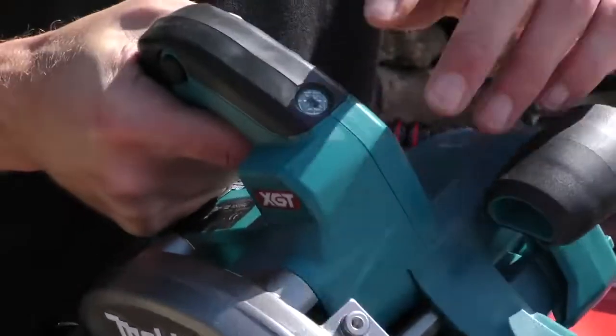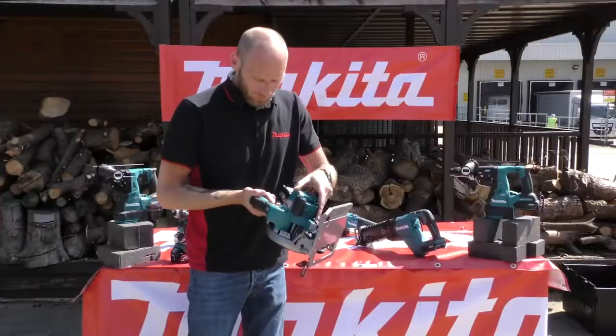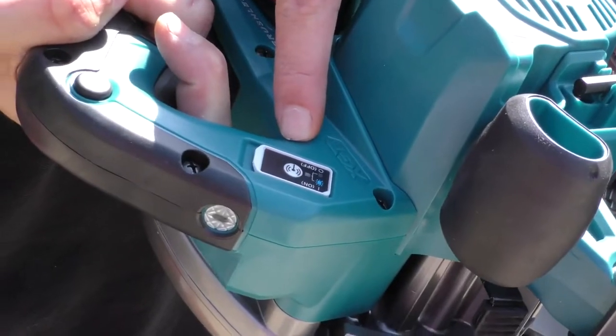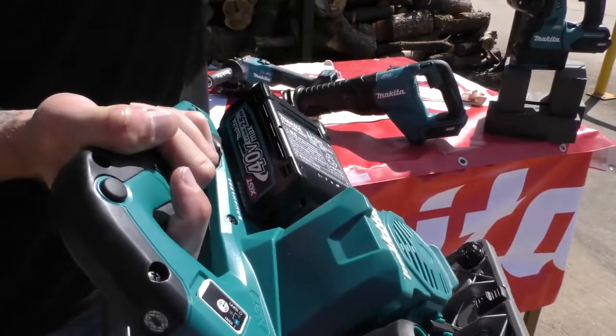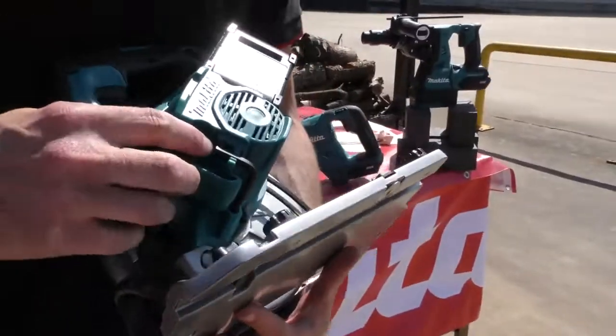There's your ADT light on the top as well, which will indicate if it's overloaded. You then have your AWS switch — the brushless Bluetooth connection — on the side. The battery slides on at a side angle on this machine, and the Allen key is tucked away to the side there underneath the motor housing.